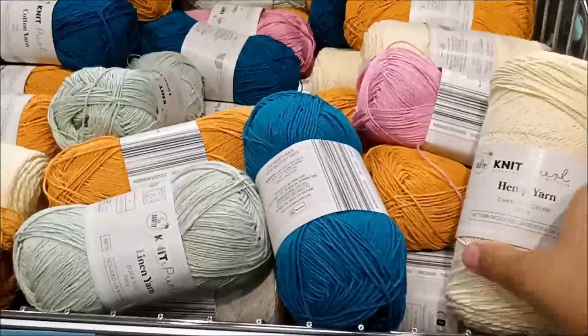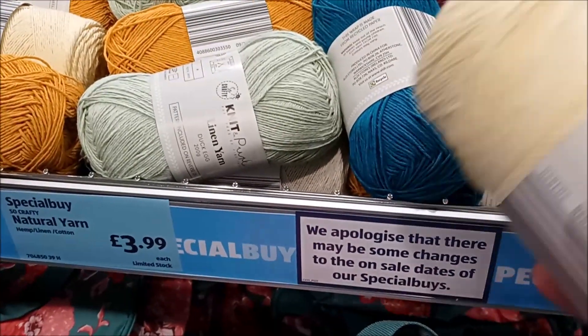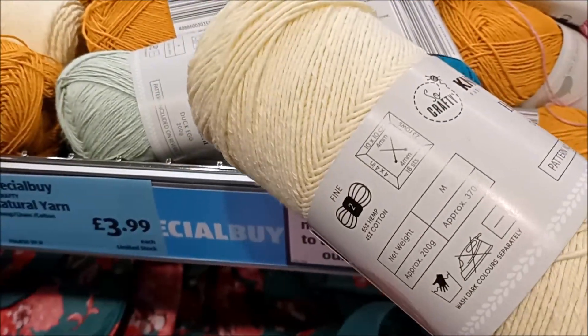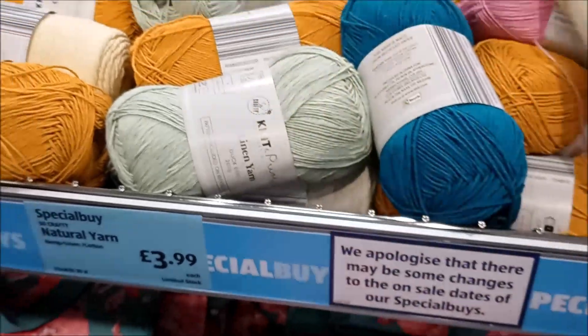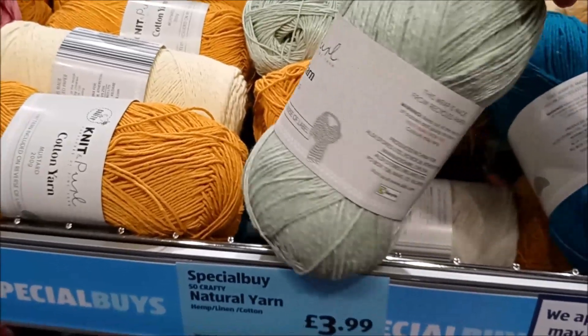This is quite unusual — this is hemp yarn. I'm assuming it's for things like baskets or bags. It's quite a fine weight, quite string-like in texture. And we've got linen yarn here too, in a few different colors.